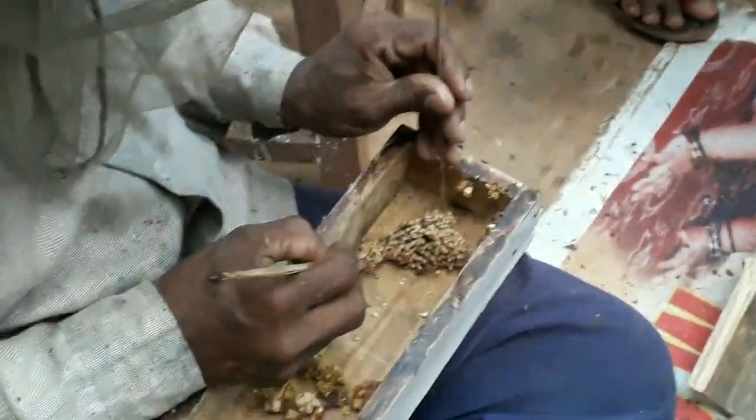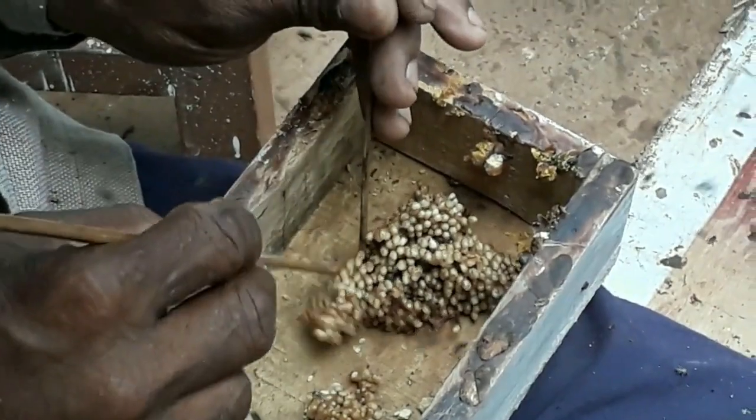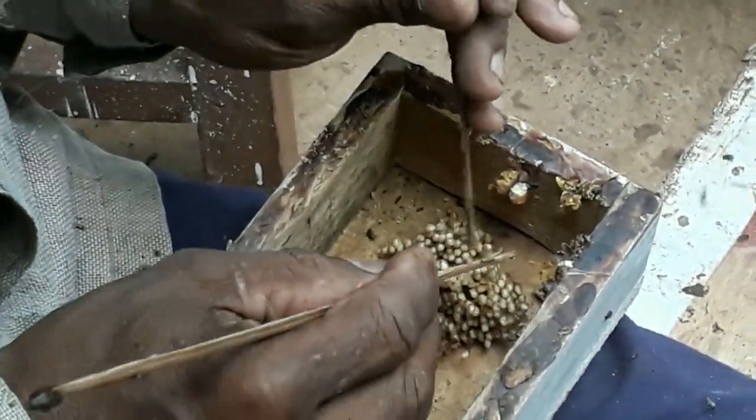He is now trying to find where the queen cells are, isolating them with the coconut stick.